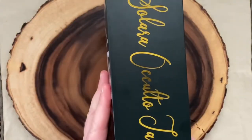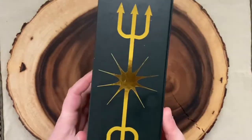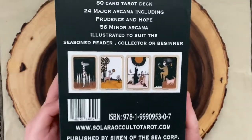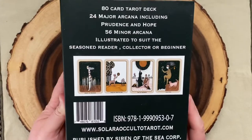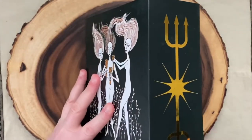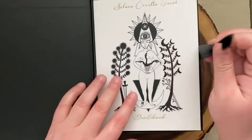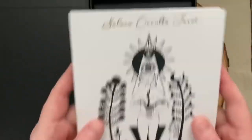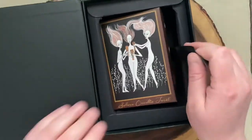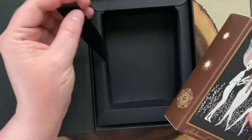It comes in a really nice box — Solara Occulto Tarot second edition. It does have some gold foil on the box and a cool design. It is an 80-card deck with two additional Major Arcana cards, and it's one of those magnetic boxes. Inside there is a ribbon to pull out the guidebook, and there is also a ribbon to pull the deck out. The deck comes in its own separate tuck box inside the large box.